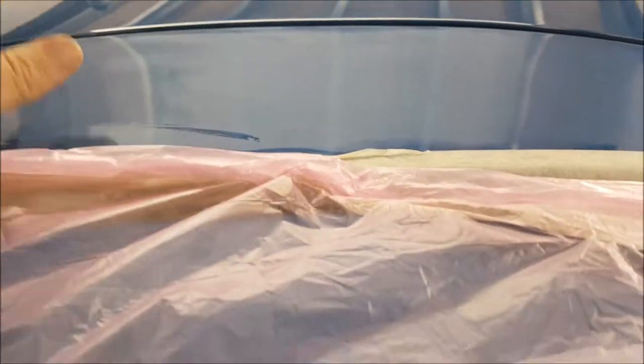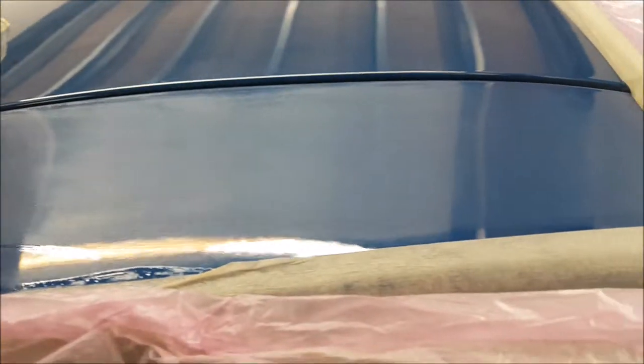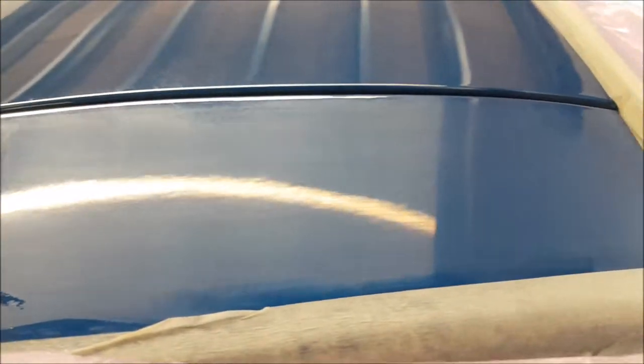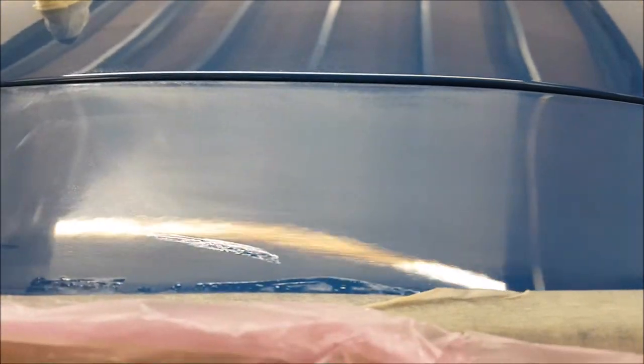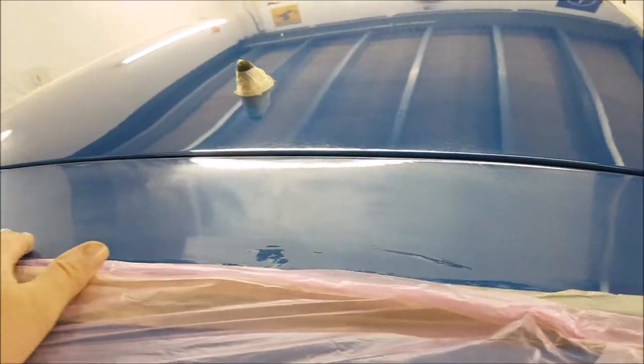What we're trying to achieve is about a 90% improvement where it doesn't stick out like a sore thumb. Using only 3000 grit, I've flatted the top layer — it's not going to get rid of all of it, but by the time it's been polished up, we're hoping it will be a million times better than it started. I'm going to polish this now and come back to see what the results are.